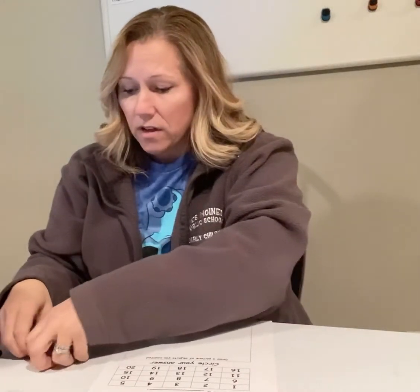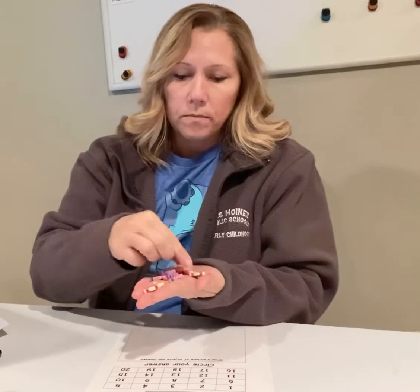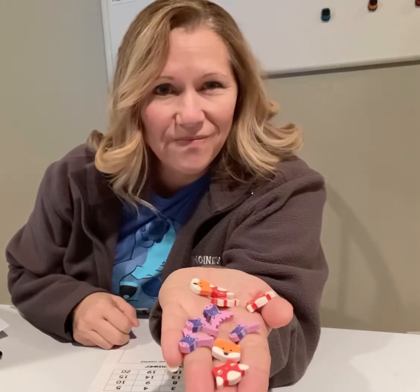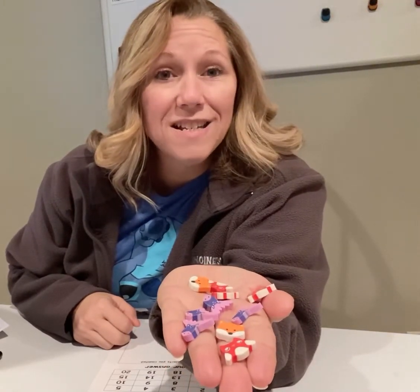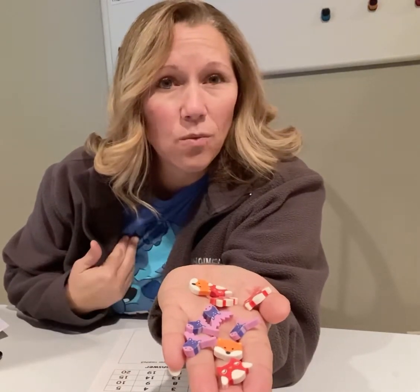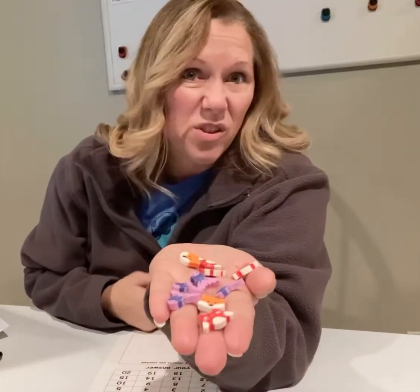Today I have some little erasers that I'm using. I'm going to show you. They are owls, foxes, and moose — that's what I'm using for my counting collections today.